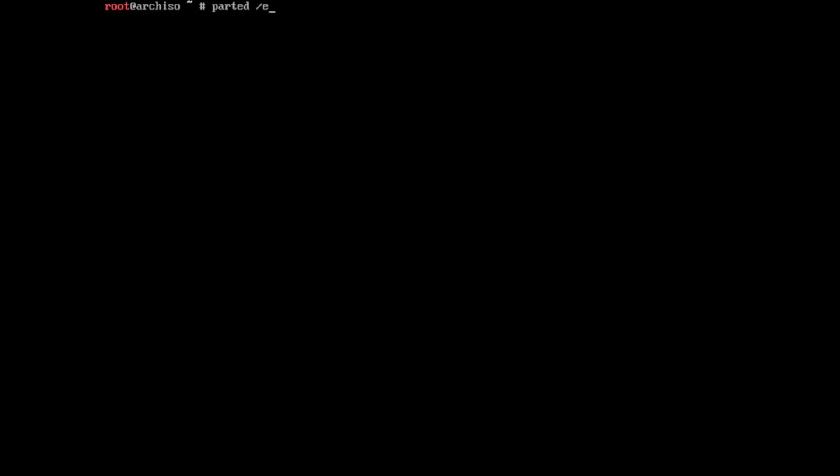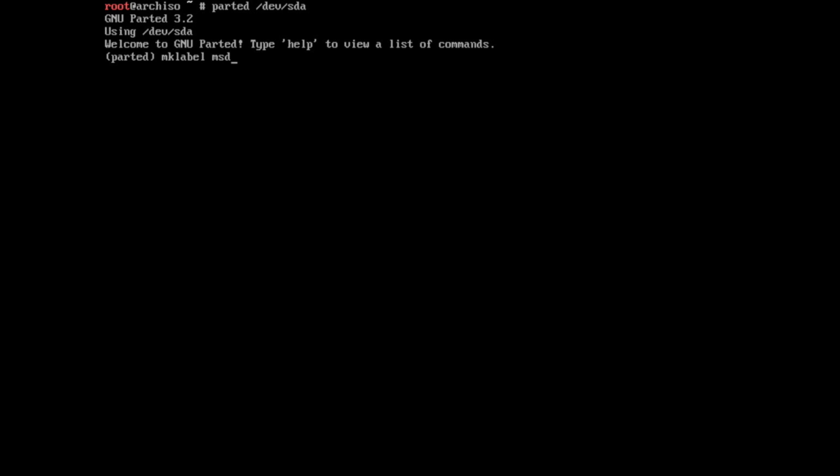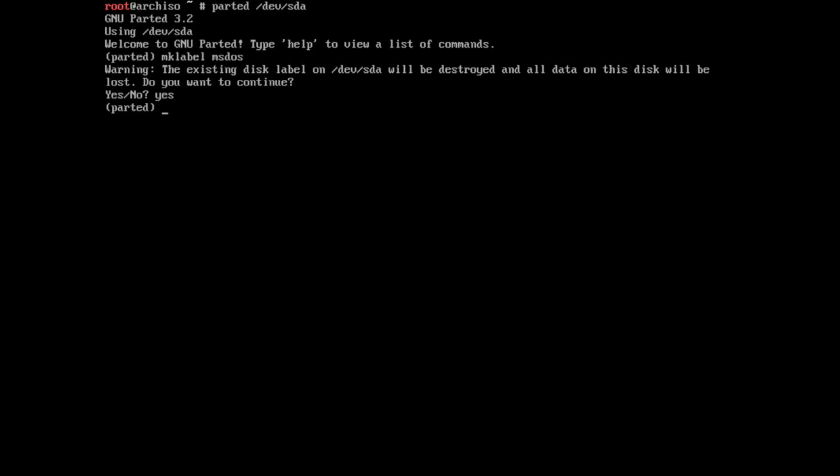We're going to use SDA for our root volume. Our root volume basically means our C drive in Windows terms. We're going to go ahead and create a label — that just makes sure things actually work. If you don't have a label, it will throw errors because it doesn't know whether to format in GPT or MBR format. By making a label on the disk, we can partition it the way we want. You can find more instructions in the Arch Linux Beginner's Guide if you get lost here.